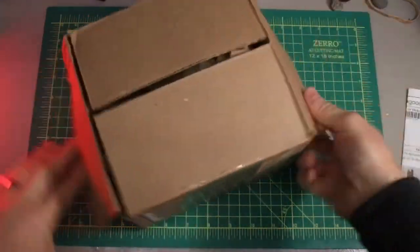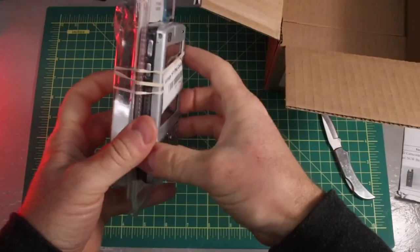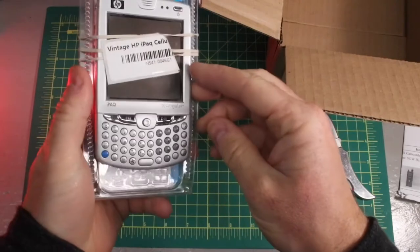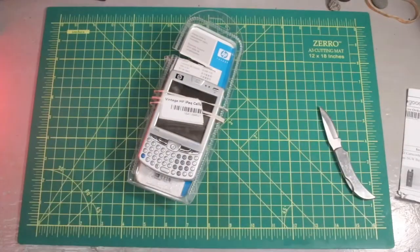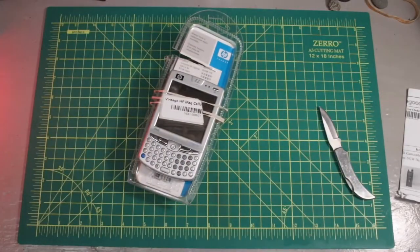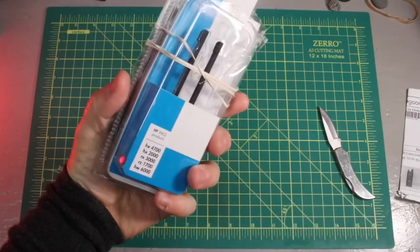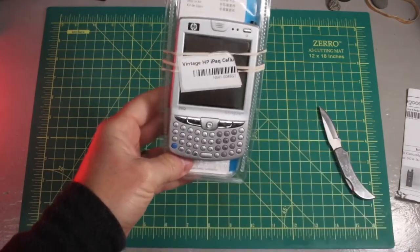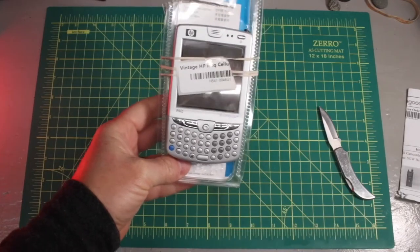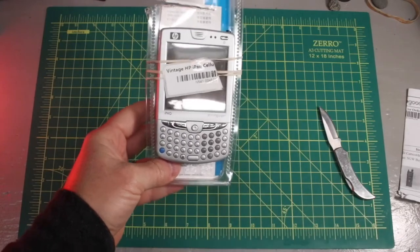HP iPaq — this one looks like it's coated, Singular Wireless. I thought the iPaqs came early in the full Windows CE days, but these are what I coveted. They had full color screens versus a lot of the Palms — Palm was a little behind when it came to color. These guys were fairly ahead of their time.